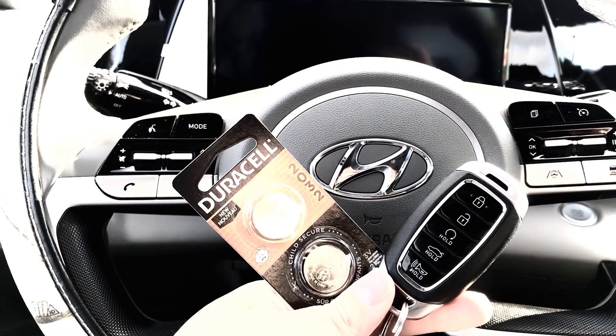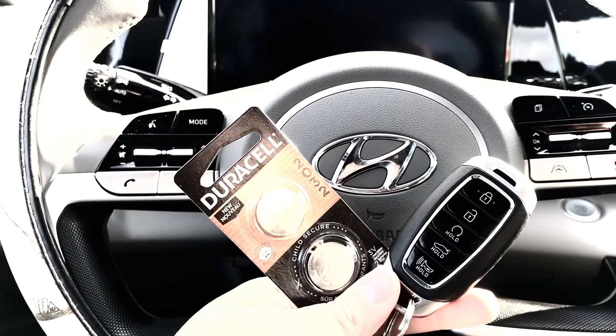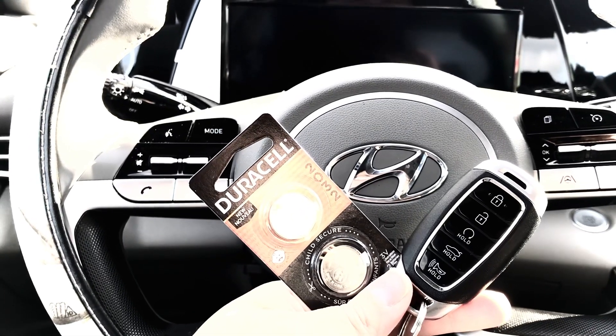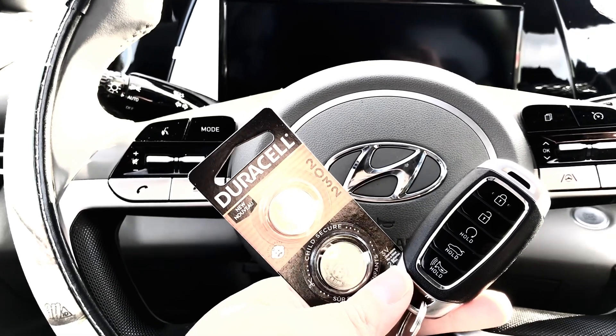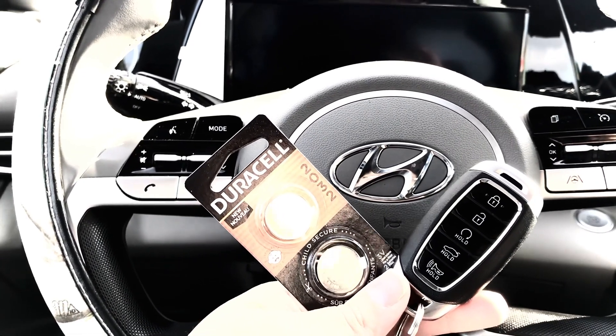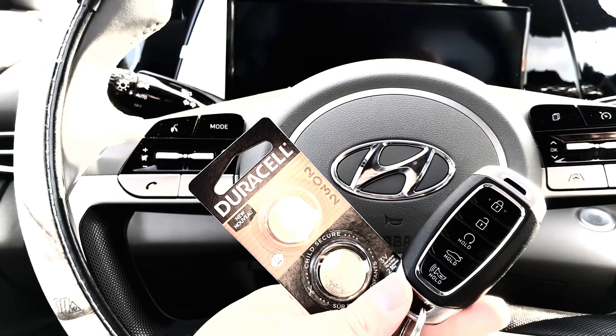We don't want problems, so when it comes to key fobs it's important to change your battery especially when it's displaying that it is low, because you never know — with cold weather the battery cell may just stop working completely.